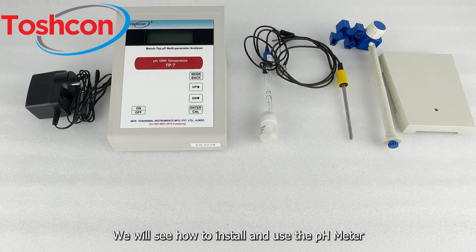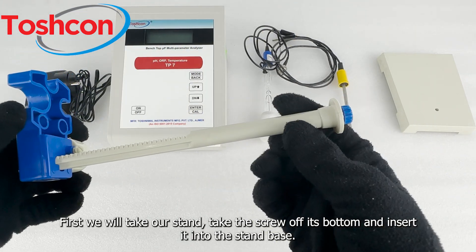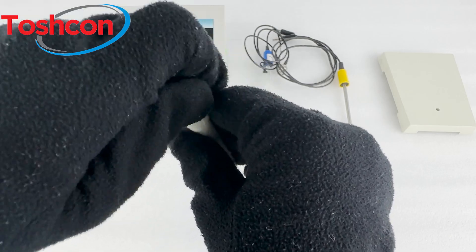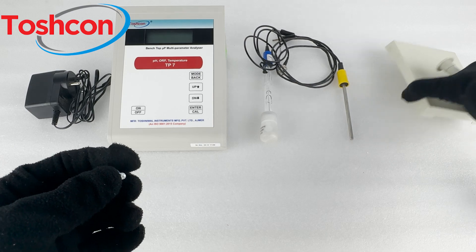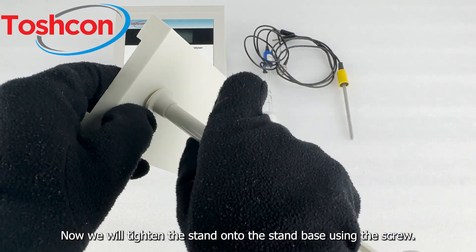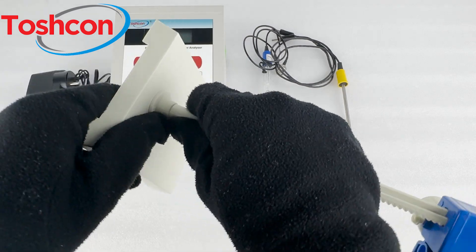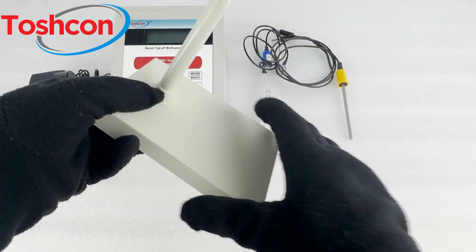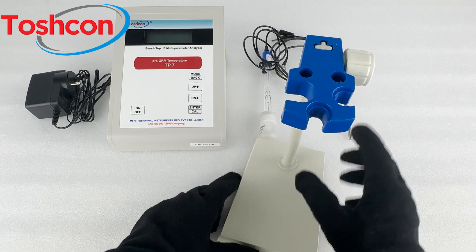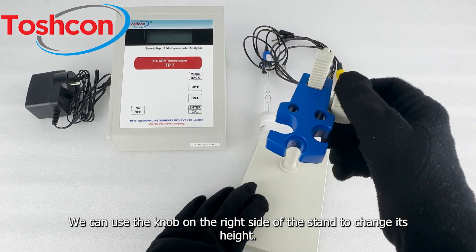We will see how to install and use the pH meter. First we will take our stand, take the screw off its bottom and insert it into the stand base. Now we will tighten the stand onto the stand base using the screw. We can use the knob on the right side of the stand to change its height.